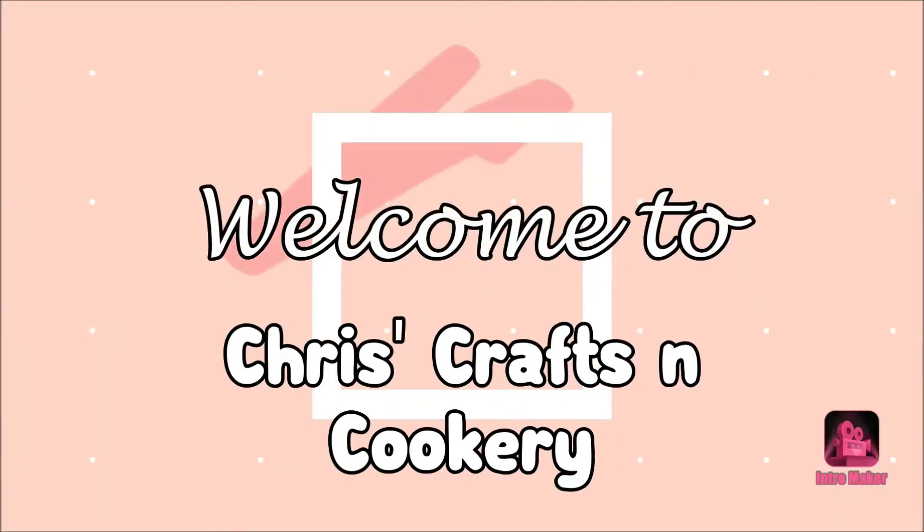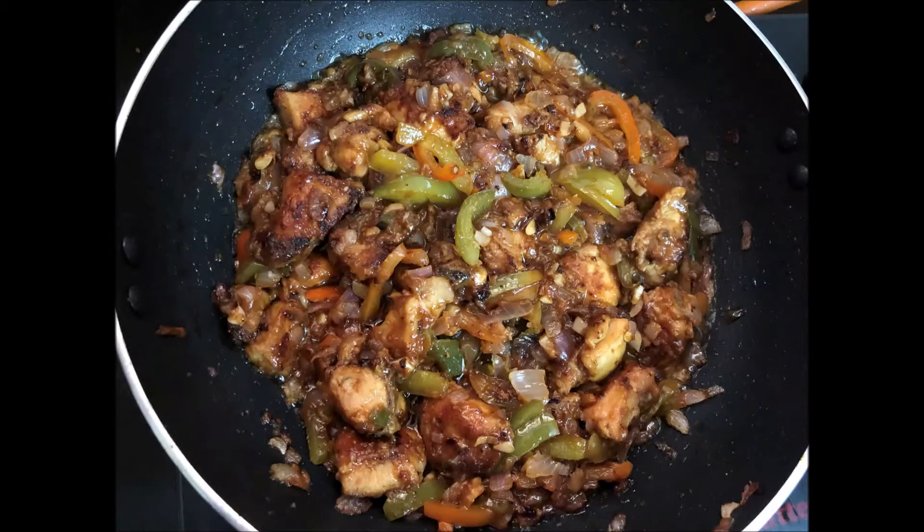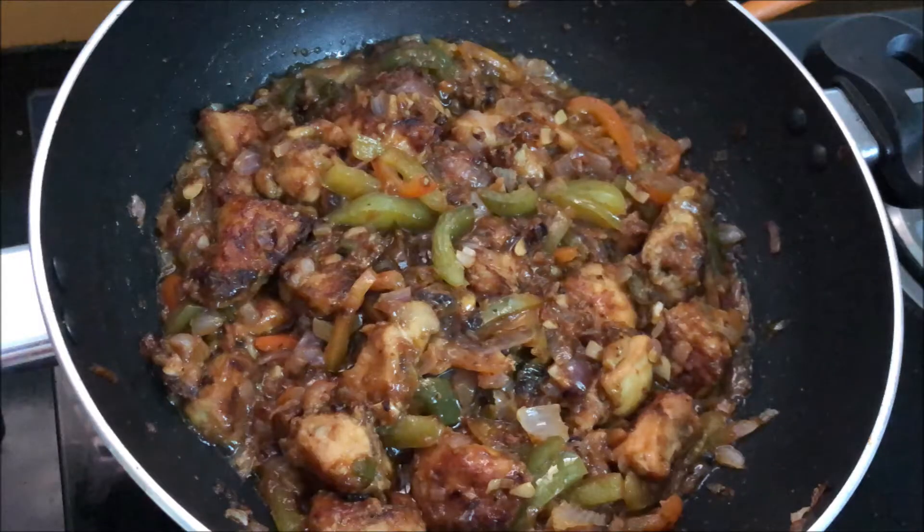Hi friends! Welcome to C3 Triss, Traps & Cookery. I am Chris. Now we are going to eat chicken manchurian. We are eating hot and spicy chicken. Now we are eating sweet and spicy chicken.